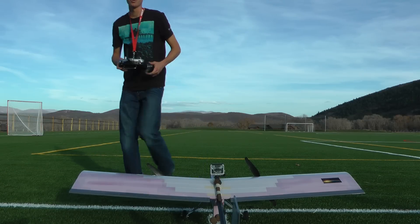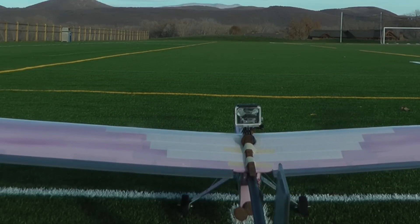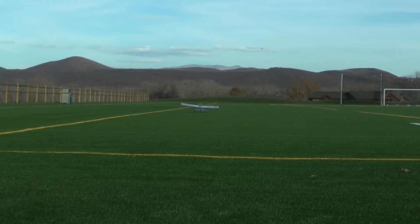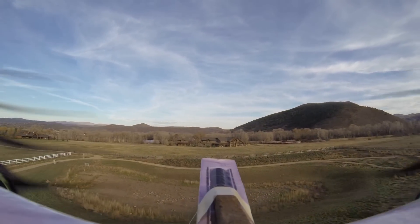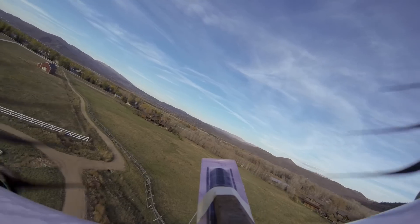Six spikes, take one — all right, here we go, this is going to be interesting. It's up! It's climbing fast — climbing pretty well, actually, for that much weight.